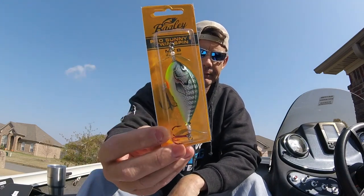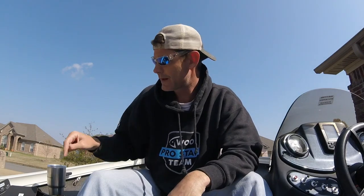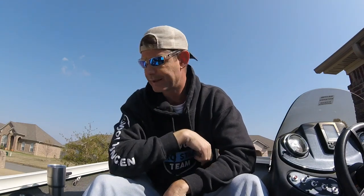And the Pro Sunny B Twin Spin by Bagley. That's it guys! Comment below what your favorite lure is out of this box, or let me know what you think I should use that Big Bite Baits lure for. As always, hit that subscribe button, hit the like button, drop a comment below, get on the water, be safe, and go sticks and lips — see you guys!